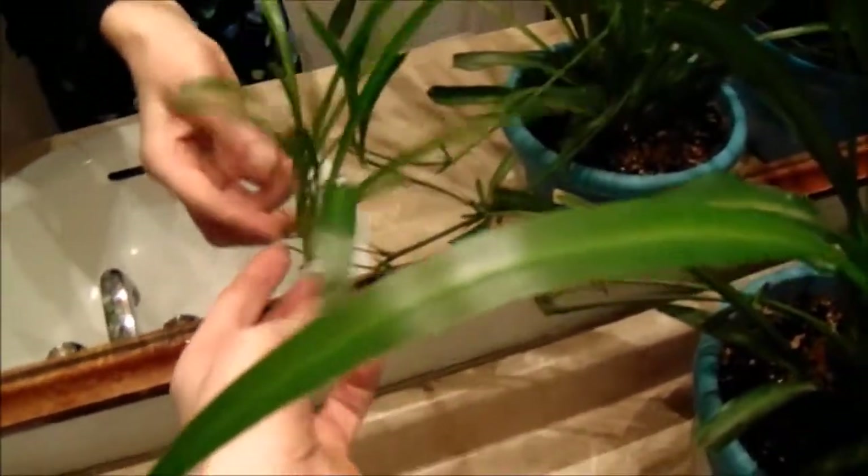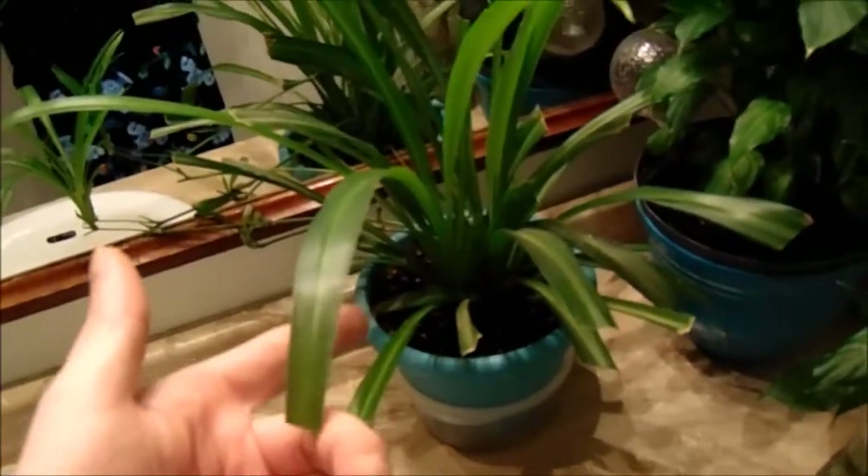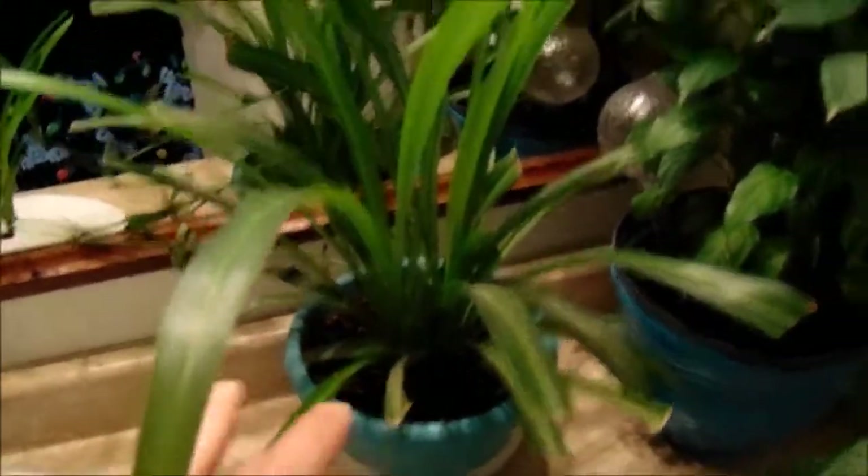It's a Diefenbachia and a spider plant. This one used to be about as small as this one — one of the weakest ones out of the group — and we ended up saving that one. It's split several times from there.